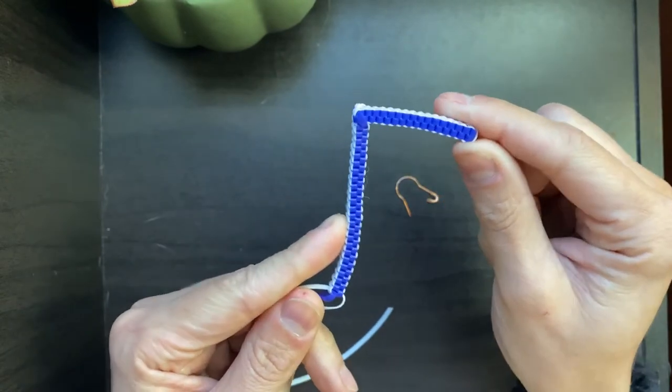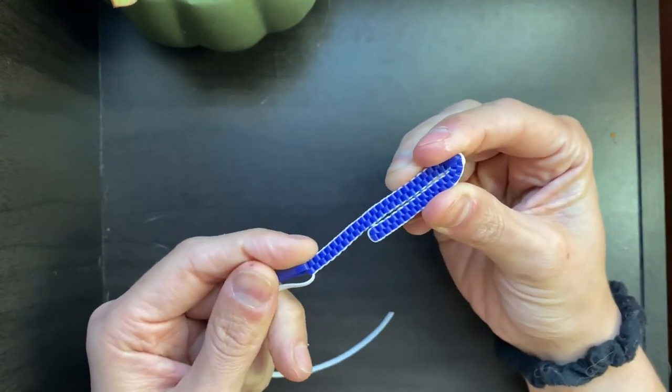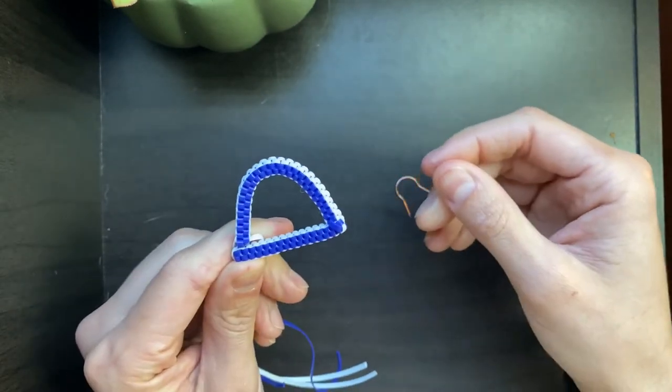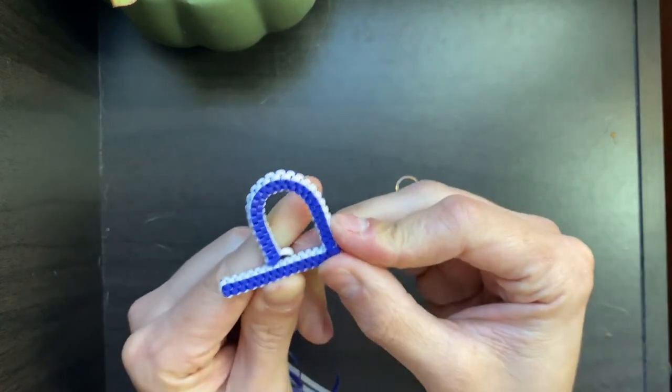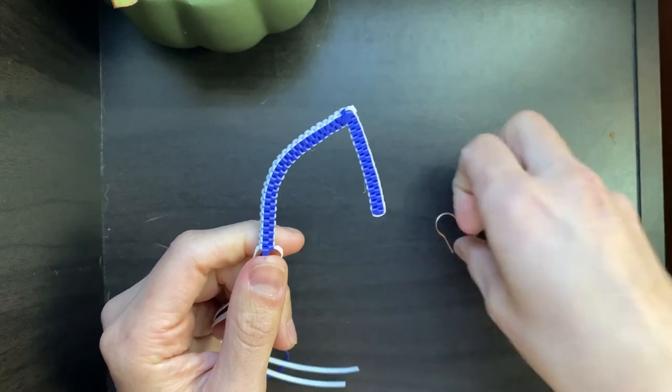You'll see that's where I started, and the longer part is my D — it's quite a distance longer. But if I fold it like this, you'll see that it's taken on that shape. If you want to do a letter P, this same method works, but we're doing D right now.